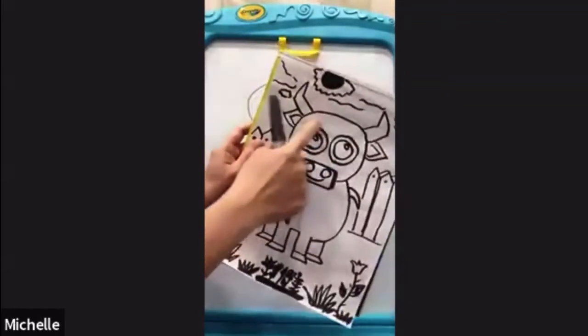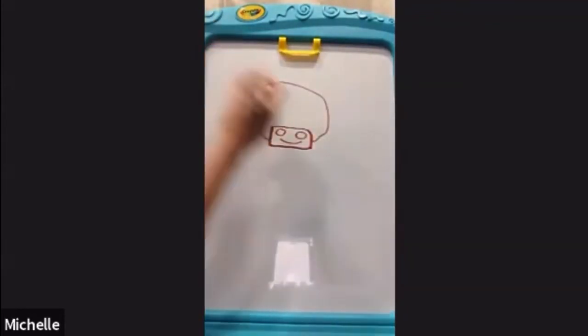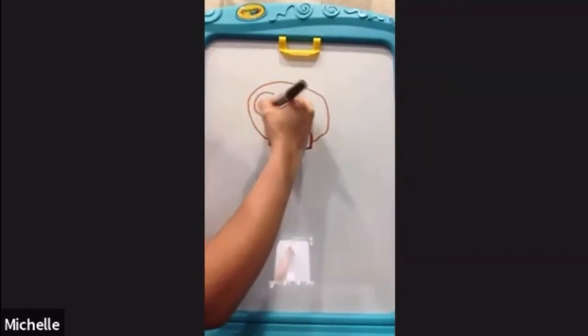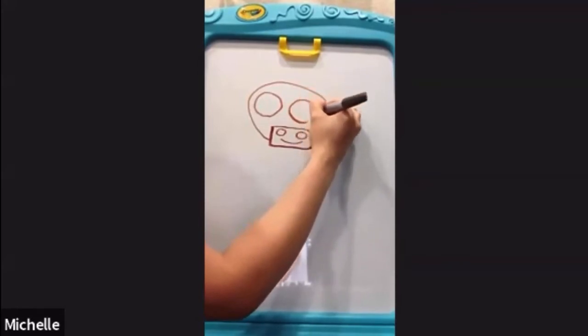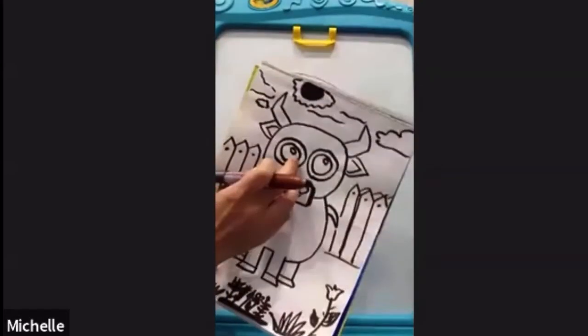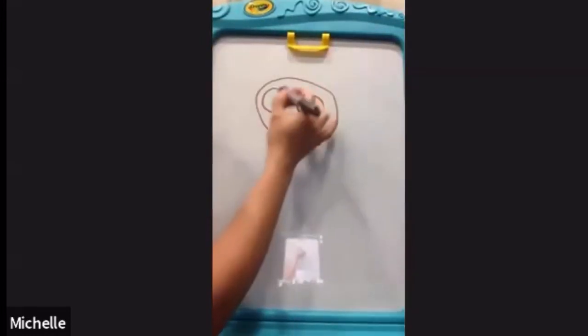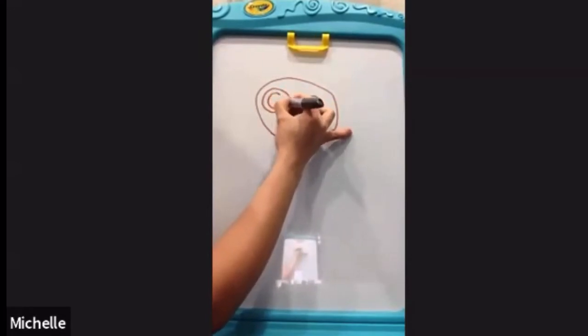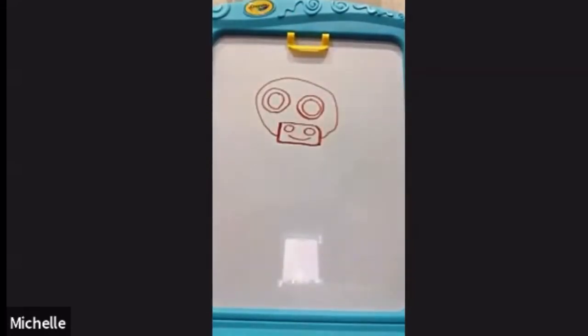Next we're gonna do the outer part of the eyes. So we're gonna draw a big circle inside this big head — two big circles. Make it big because we're gonna draw circles inside it as well. Now we're gonna do the inner circles. So next we're gonna do a small oval shape inside the small circles.